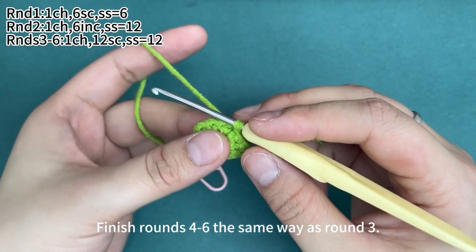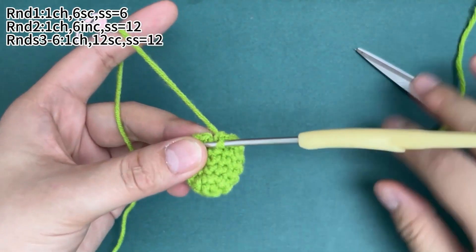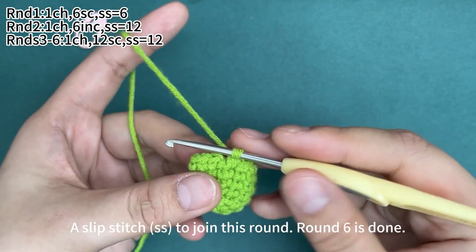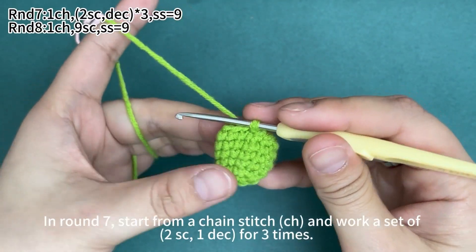Finish rounds four to six the same way as round three. Work a slip stitch in the first stitch to join each round. Round six is done.